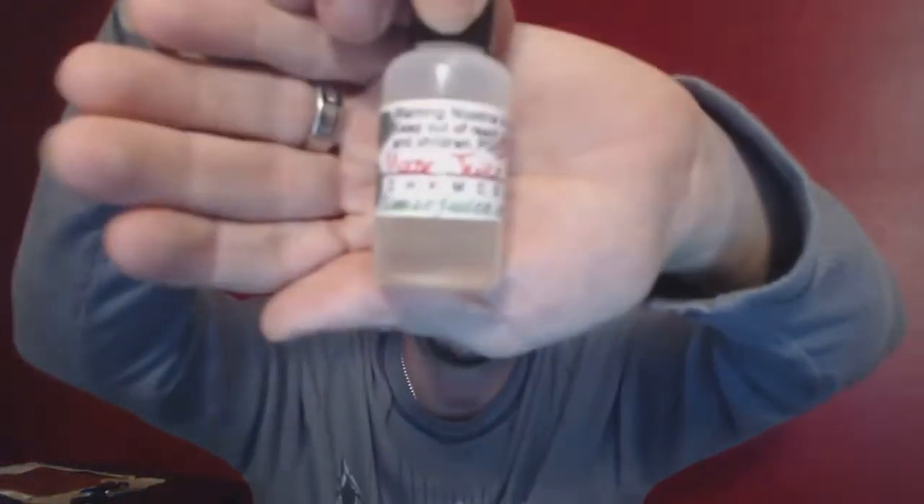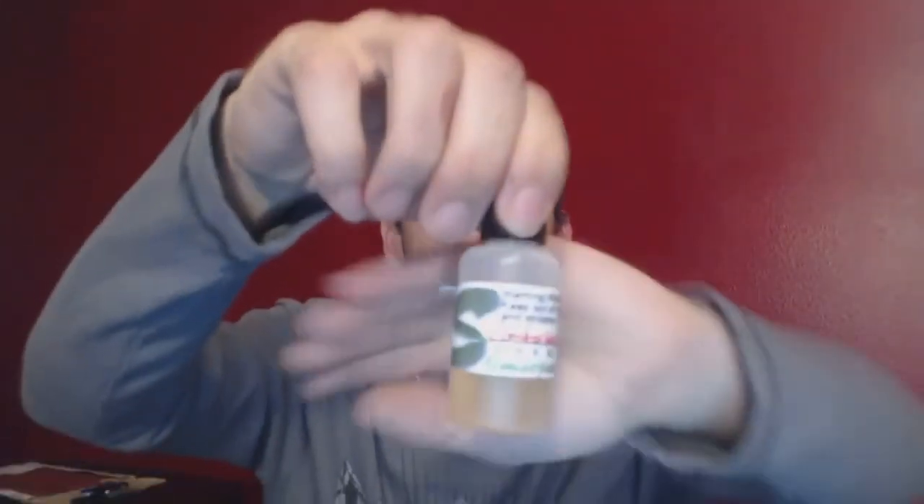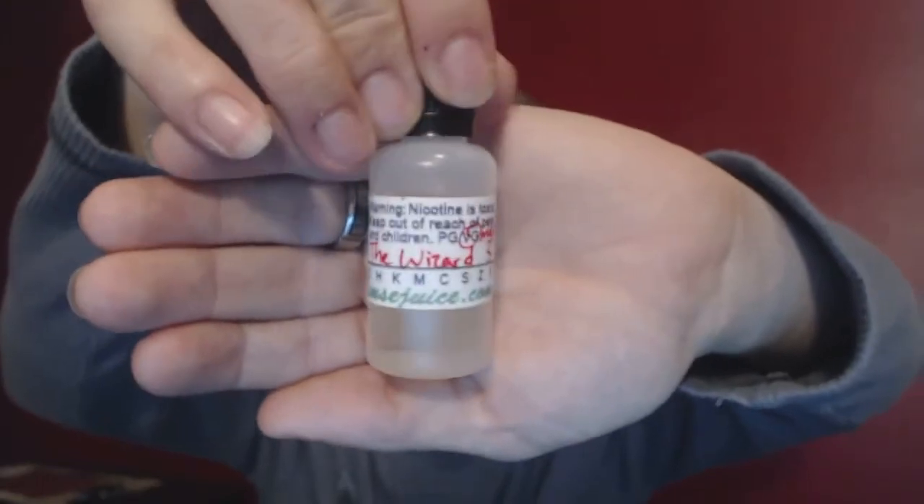Check out slimzjuice.com right here and place your orders. Again guys, I just reviewed for you: Crunchy Berries, Geeks, Moose Juice, Comfortably Numb, and The Wizard.